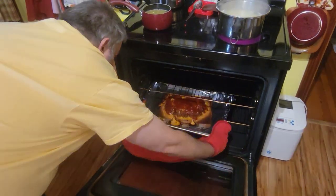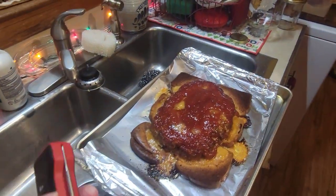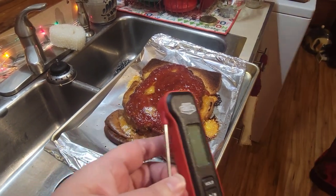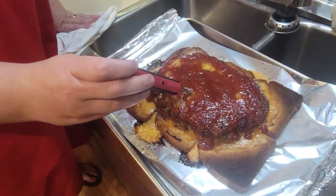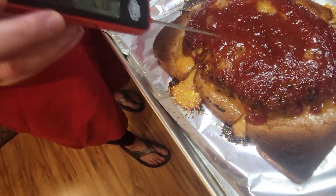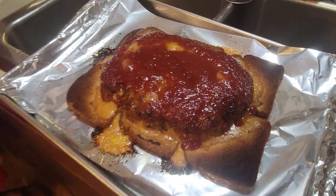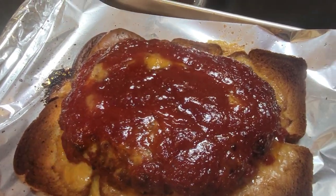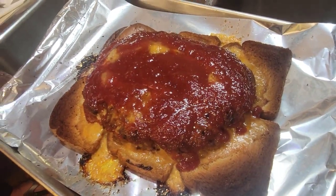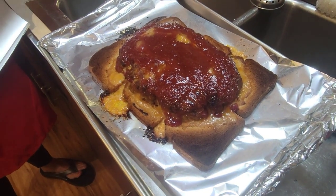We'll be back. Hello! Look at that meatloaf! It's been going for an hour at 400. We're just going to temperature it to make sure it's done. It came up to 180 — we're well done. We're going to let it rest and put some foil over it to keep it warm while we work on the potatoes. That's your delicious meatloaf! When you go to eat it you can leave it on the bread or pull it up off of it.